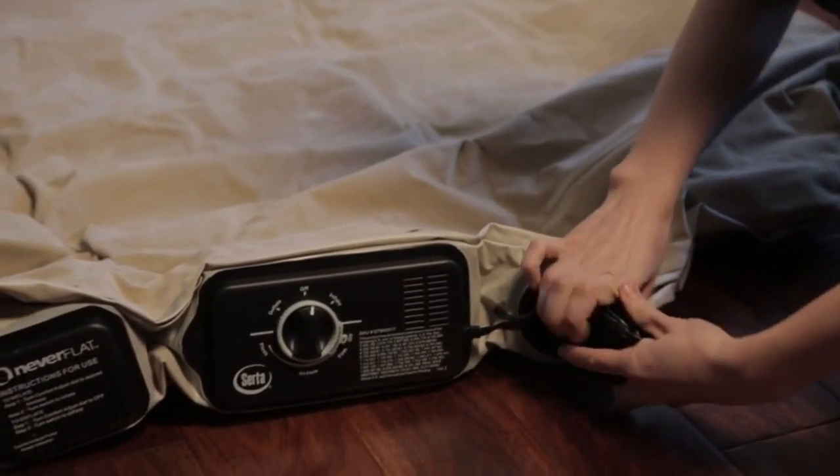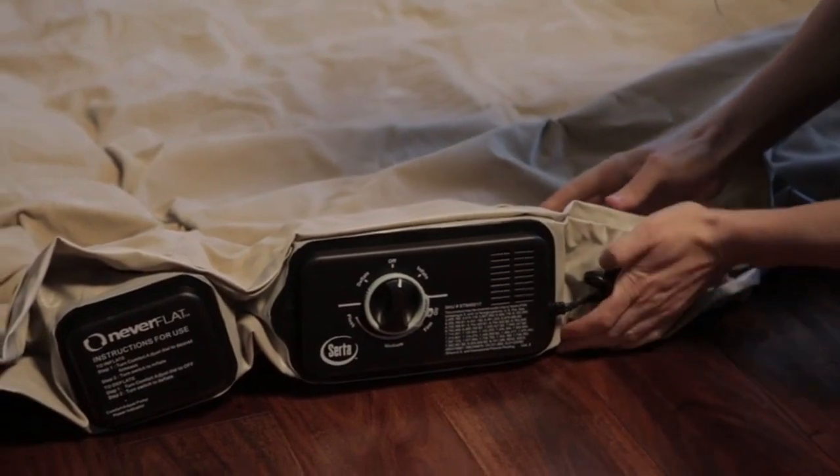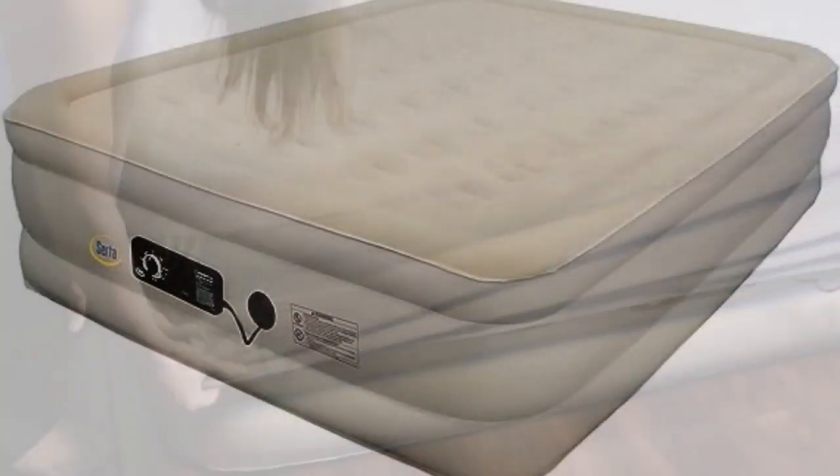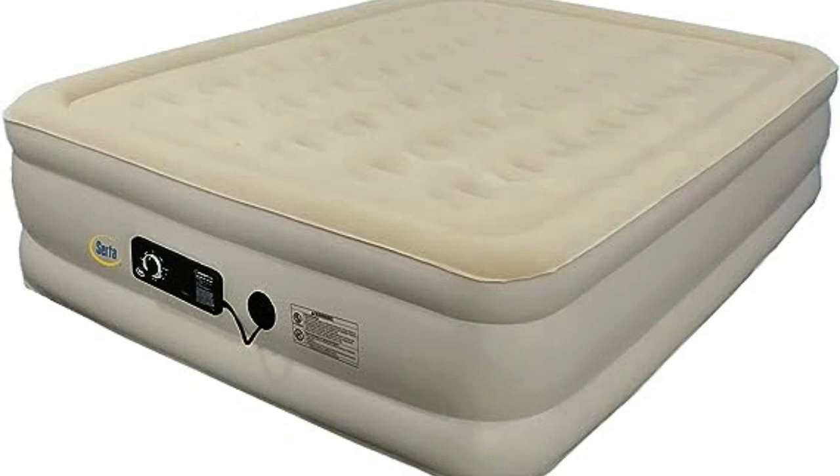Consumer testers shared that they fell asleep easily on the bed, but some noted that those who toss and turn may find the bed noisy. The caveat is that the mattress needs to be plugged in all night, because otherwise it may deflate over time.